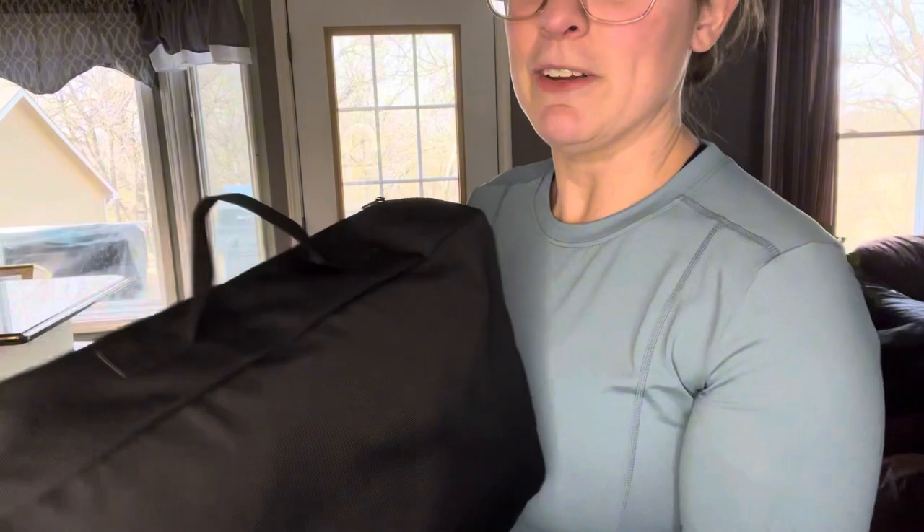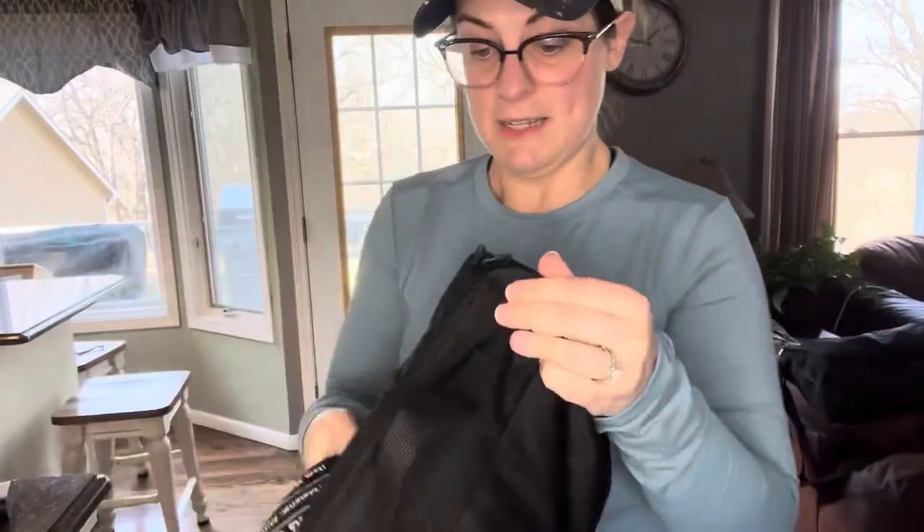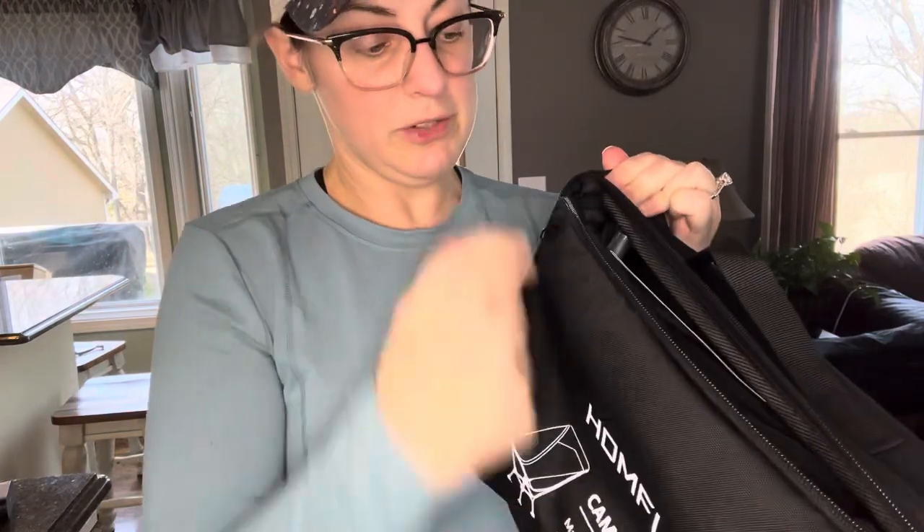So you get these — you get a carrying case for each one with a handle here and a shoulder strap. See-through mesh on the sides. Nice zippered pocket. Two zippers on it.